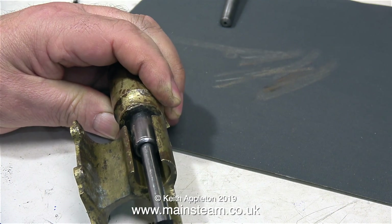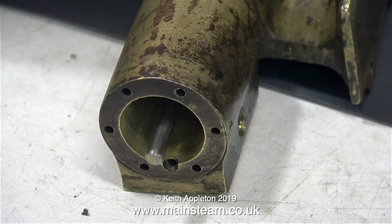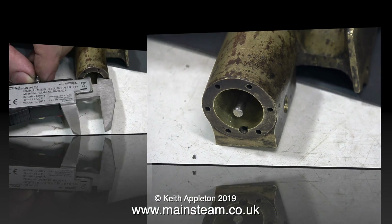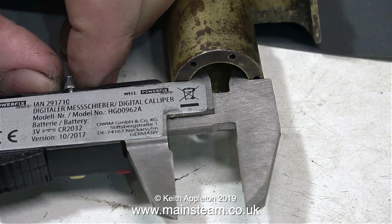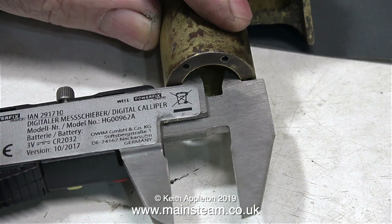I'm screwing the gland nut in as far as possible and then backing it off, and this is to accurately simulate the position it's going to be in when the gland is packed. The next thing I need to know is the diameter of the piston, so I'm using my digital caliper for this.